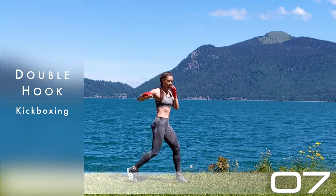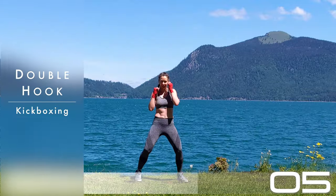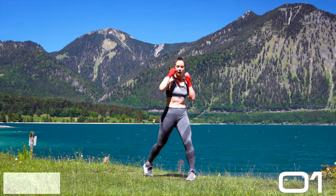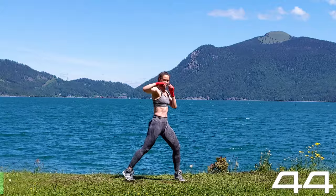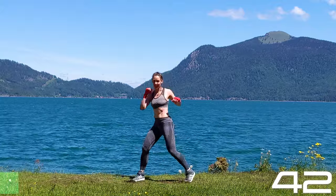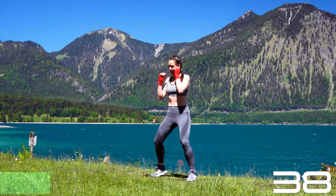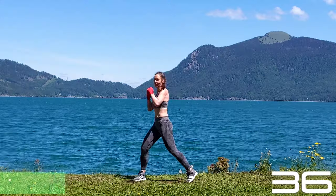Welcome to Bootcamp. Special five minutes just for the core, and what better to start with than some punches. Here we go. Double hook, and I want the second one to be stronger, faster, with more strength than the first one.